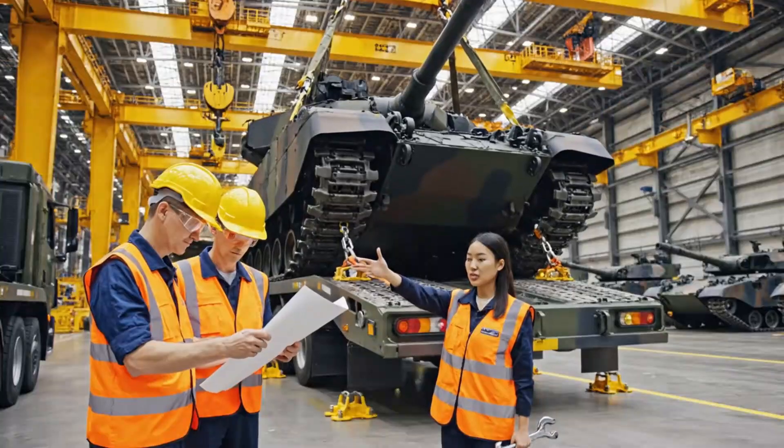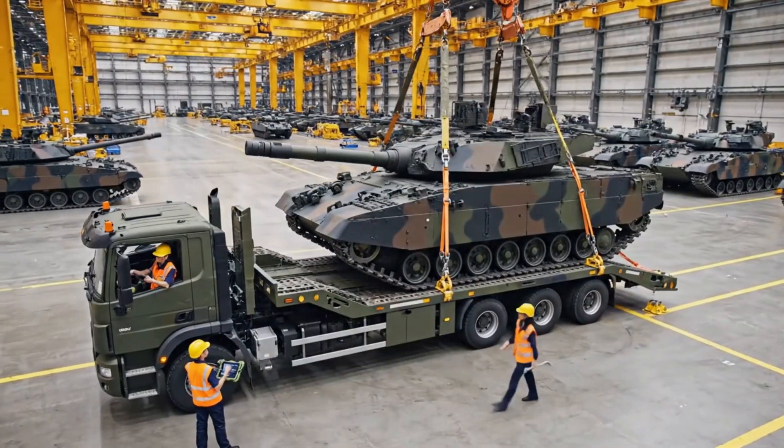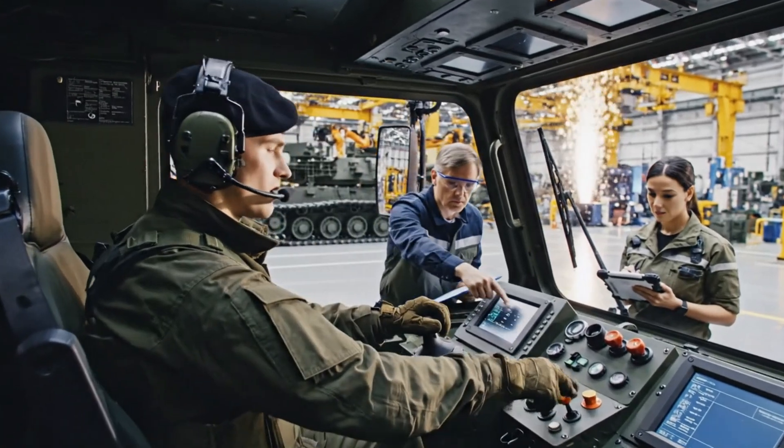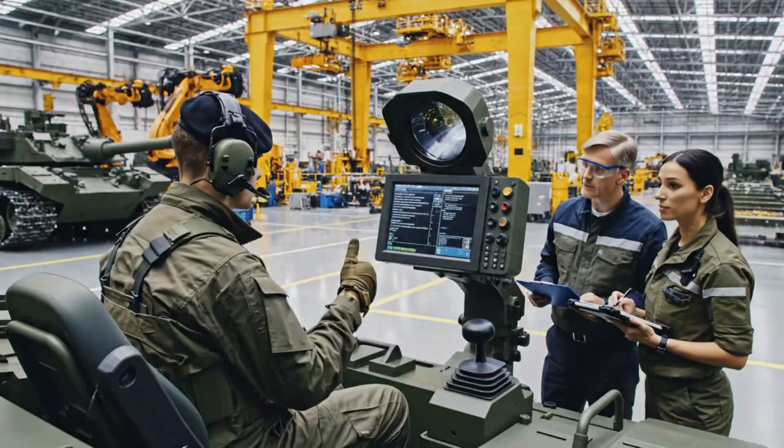Straps tension and lock. Chalks are set — confirmed. All restraints green. Proceed with transport. Comms check — driver station reports green. Requesting movement authorization.